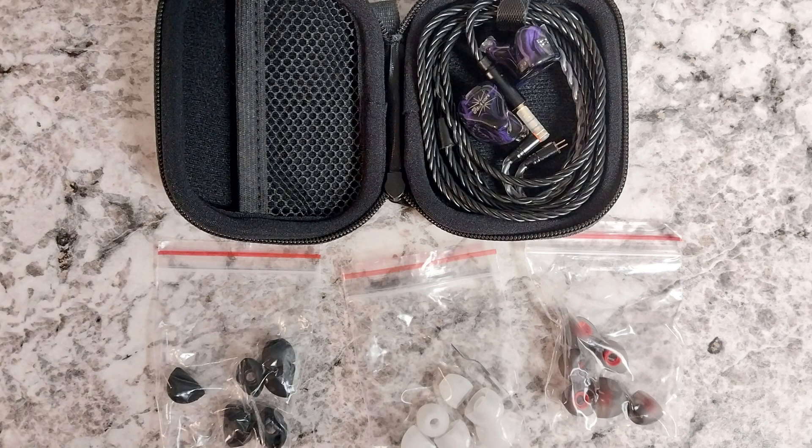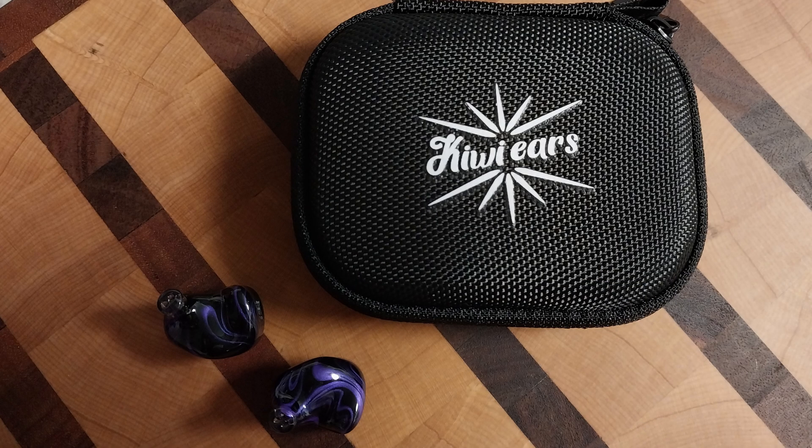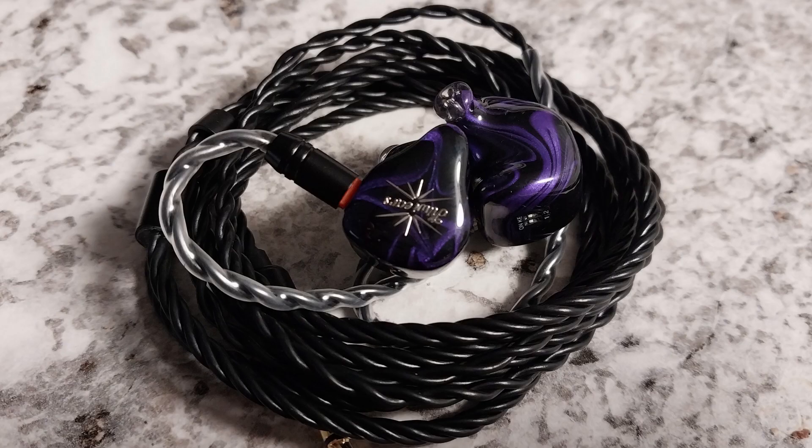Great set. So what do you get in the box for $109? You get three sets of ear tips — small, medium, and large, three different types — and a nice little hard-shell case with a zipper. You also get a cable which I really like: it's a plain simple black cable, very soft, very easy to manage, doesn't tangle easily at all.